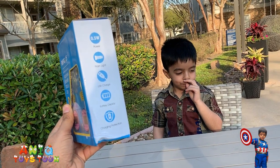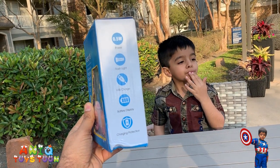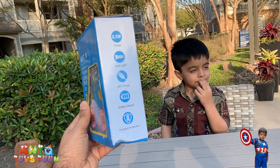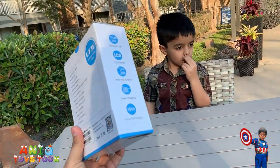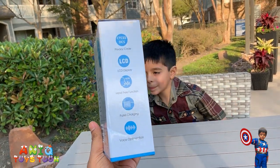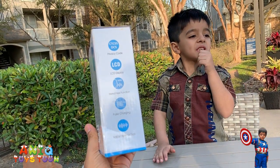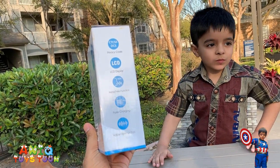It has a battery display — I'll show you that in a minute on the walkie talkie itself. And it has charging protection. On the other side, just going over the features: privacy code — I'm not really sure what exactly that is, but it's there if you want to explore it. And it has an LCD display, which is really cool.